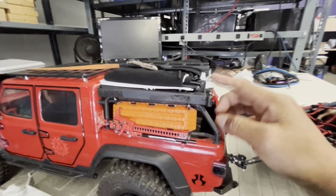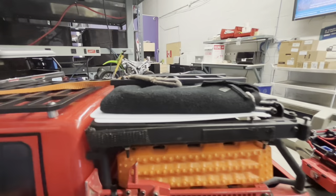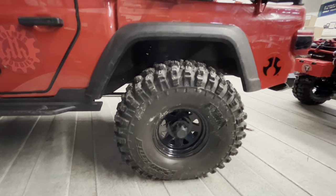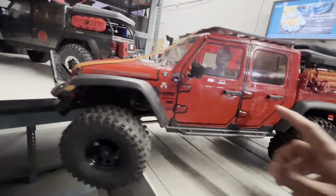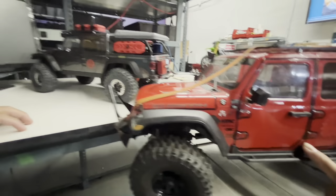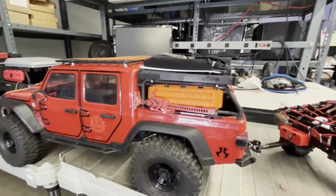Mine has RC4 Wheel Drive rims and Pro-Line tires. I already changed the motor to a Crawl Master from Hobbywing, and I have a Hobby Wing 1080 ESC. Yours is still stock, with a functional lift jack and traction board.